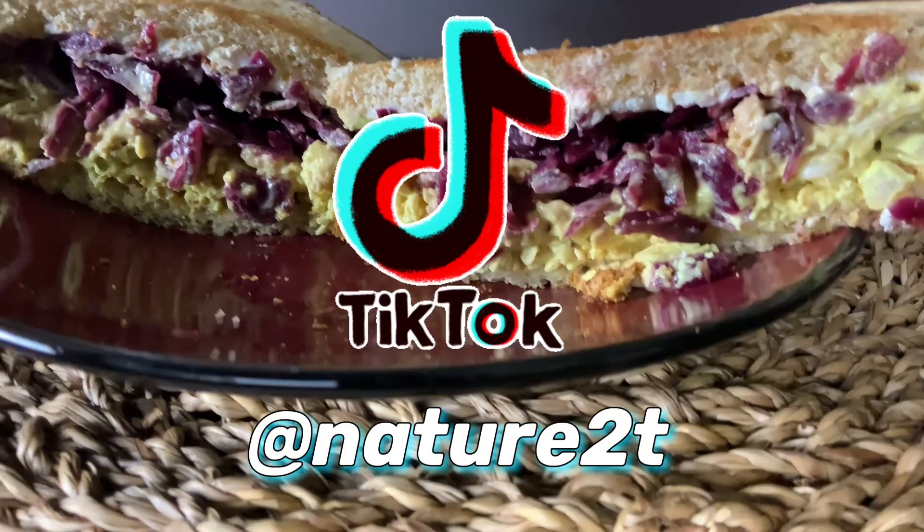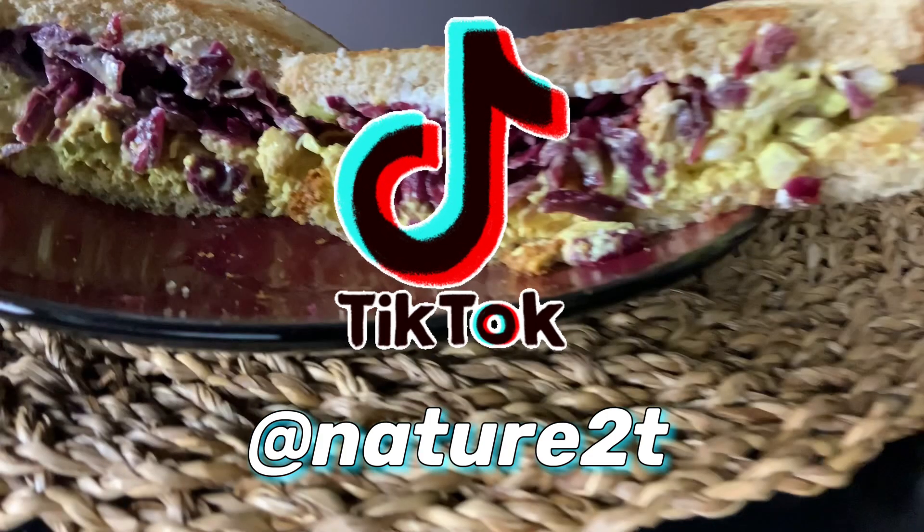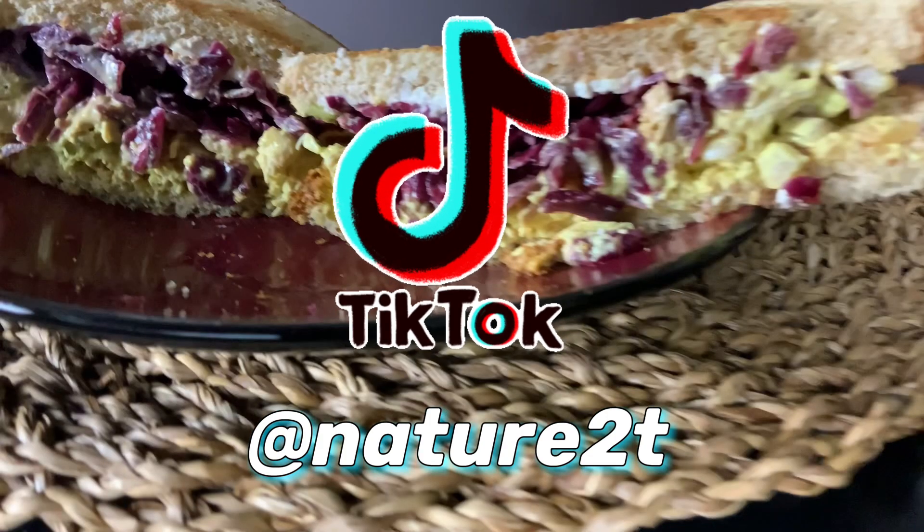Also, follow me on my TikTok account for short content on recipes and awesome tips on beauty. I hope you have a blessed day, night, or evening wherever you are, and I hope to catch you on my next video.